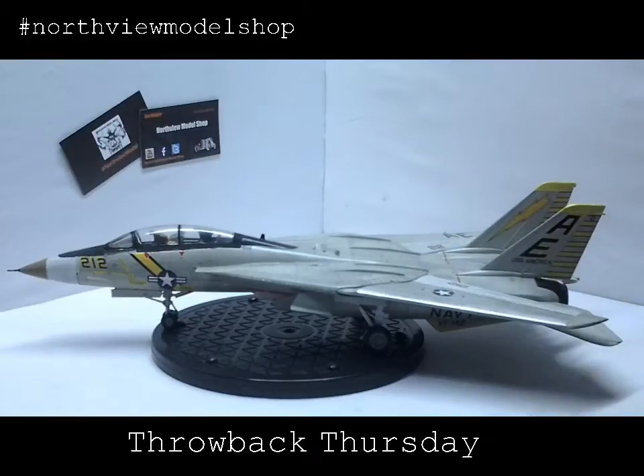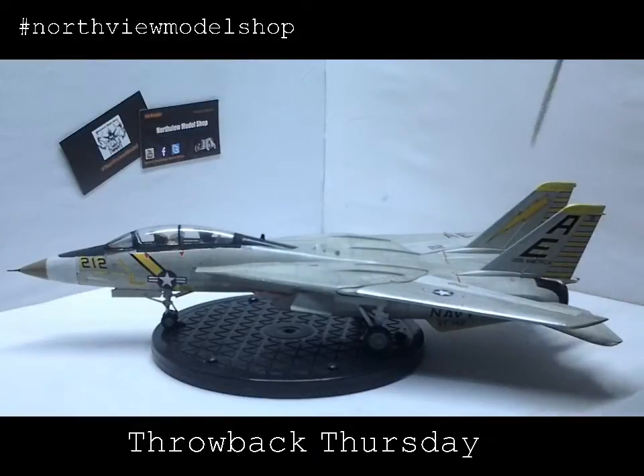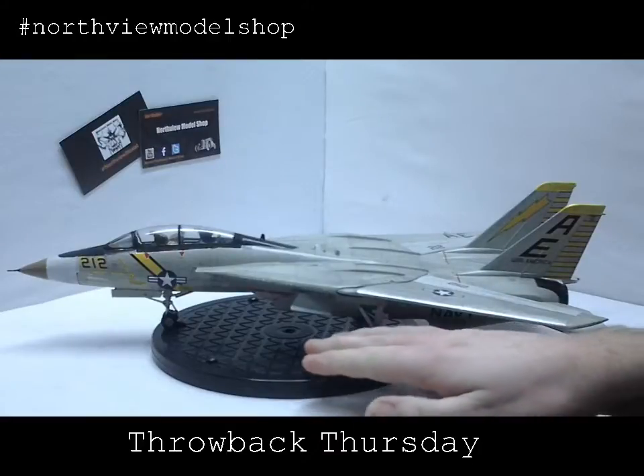We followed a few techniques that we learned on the internet — took the old sharp number two lead pencil and outlined all of the mold lines, all the panel lines, which was a first for us. We also took a homemade wash and washed and wiped down the whole thing, giving it a dirty, grimy kind of look.